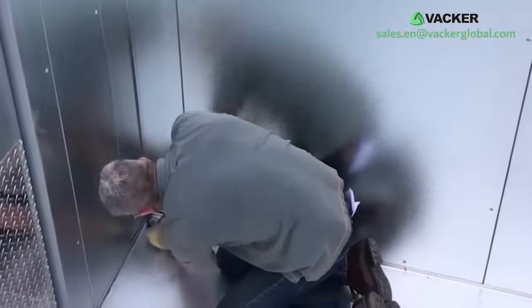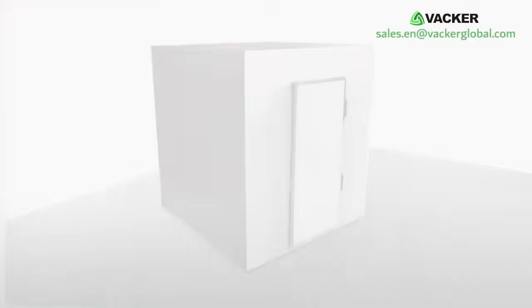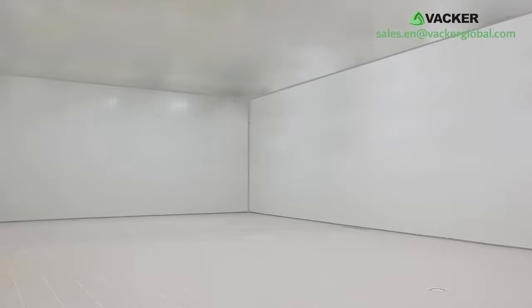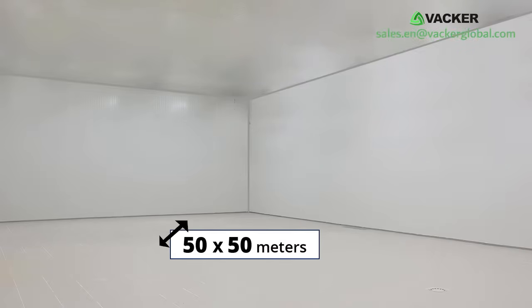You can build very small cold storages from 1.5 meters by 1.5 meters to very large rooms up to 50 meters by 50 meters. If you ever want to move the cold storage, it will be very simple.